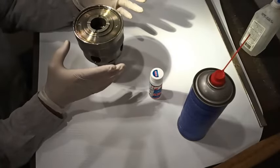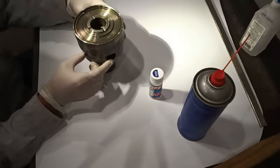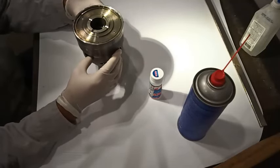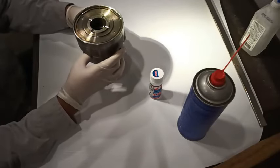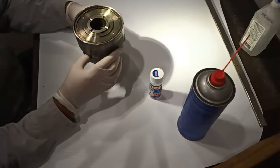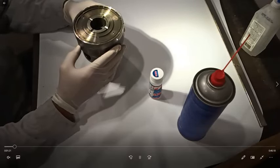The symptoms of a failed center differential are torque bind when the transmission is up to temperature. When you're turning sharp at low speeds, it sounds like someone hitting your tires with a hammer. It doesn't happen when your transmission is cold — no symptoms when you leave in the morning, but you'll notice them when parking in a lot at work, then gone again, then back when parking in your garage at home.